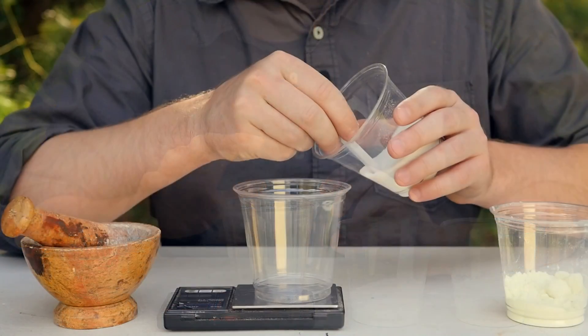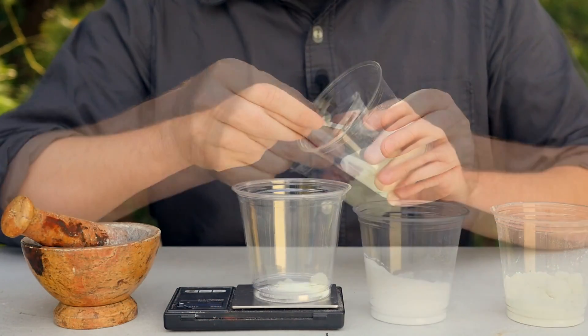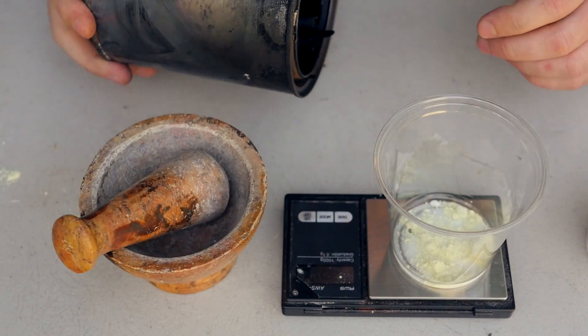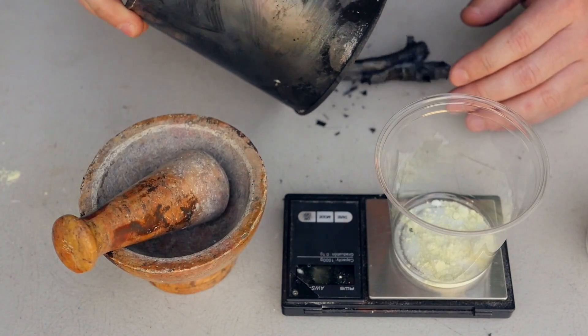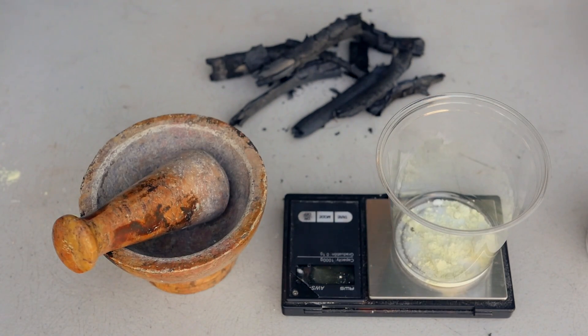I have found that the best possible mixture to make these sparklers is 6 parts potassium nitrate, 3 parts sulfur, and 1 part charcoal. I'll be making 10 total grams of this mixture, so that works out to 6 grams of potassium nitrate, 3 grams of sulfur, and 1 gram of charcoal.